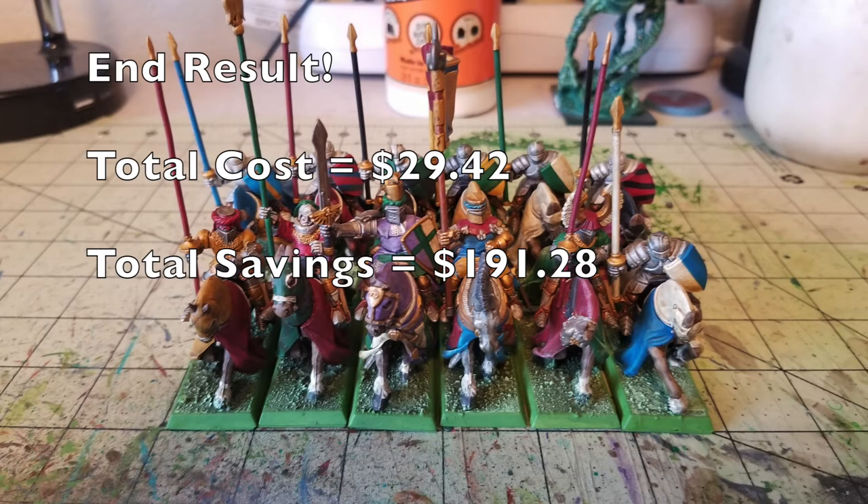Hey there nation, welcome to the show where we help you to play miniatures wargaming on a budget. It is I, Commander Cheapskate, and we are back with episode number 41 of our Cheap Shot series.